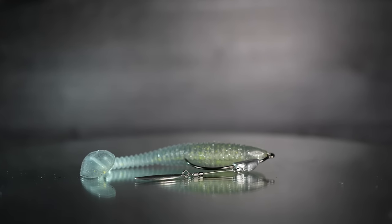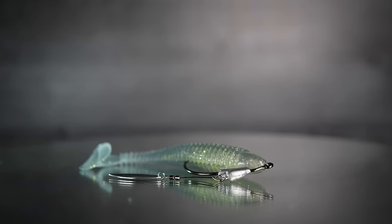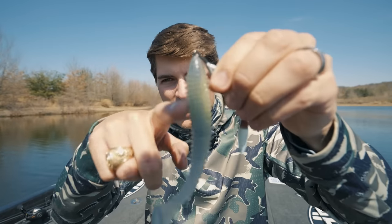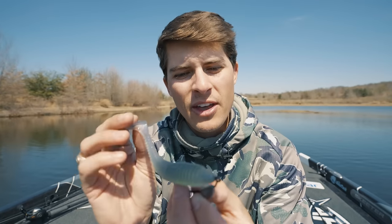Last but not least, lure number three for the pre-spawn is going to be our flashy swimmer. The vibrating jig can be thrown in really any water column, but why would you throw the flashy swimmer instead? Oftentimes fish don't want a lure that has a crazy amount of action. For fish that are up on really shallow sand, grass, and stump flats, a lure with tons of action and vibration is not going to trigger those fish — it might even scare them away. I was actually fishing behind me and watched fish cruising the banks actually run away from my shallow diving crankbaits.